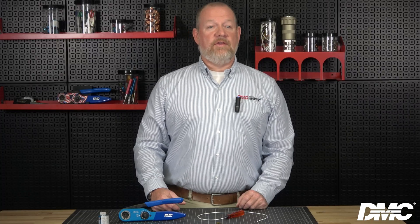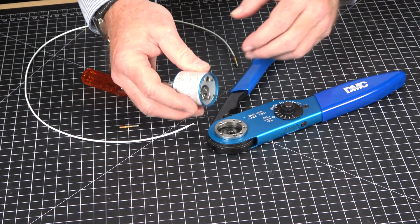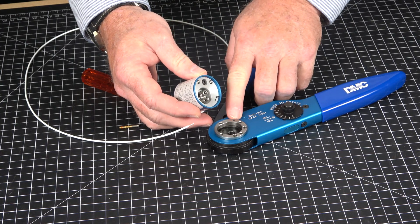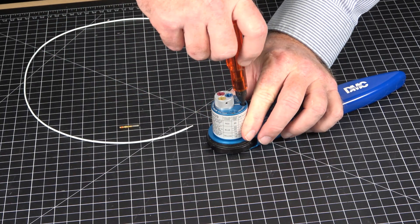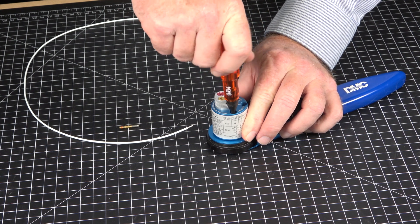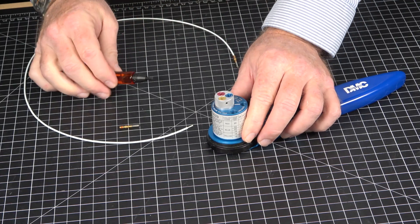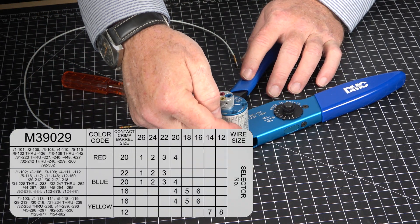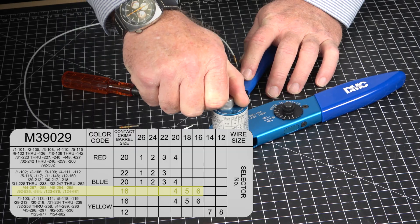Now that the tool has passed the go/no-go test, install the compatible accessory. In this example, we will install the TH1A turret head onto the AF8 crimp tool. It is essential to keep the handle open throughout the process. Start by aligning the guide pin with the small hole in the retaining ring, then screw in the turret with the 964 hex wrench. Using the data plate, identify part number M39029/32-247 and rotate the turret until the color-coded insert is in line with the index mark.